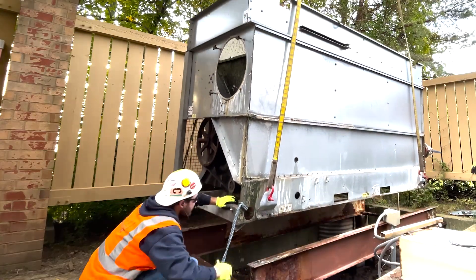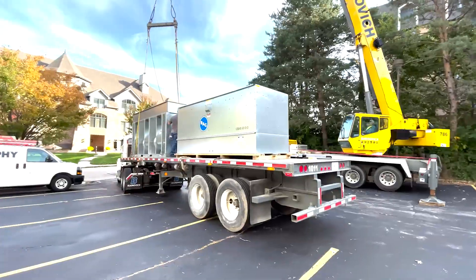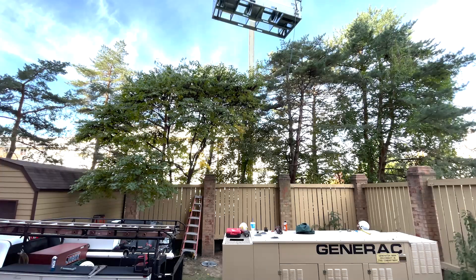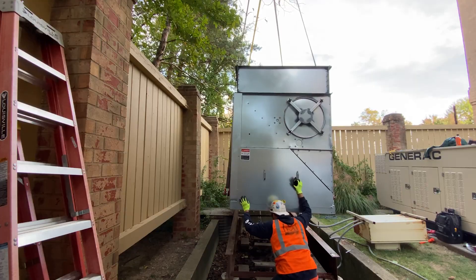Then we picked up the old section of the base and set that over in the parking lot as well. We hooked up the new stuff off the trailer, flew it up over, set the base, made sure it was in the correct position, and got our bolts in.